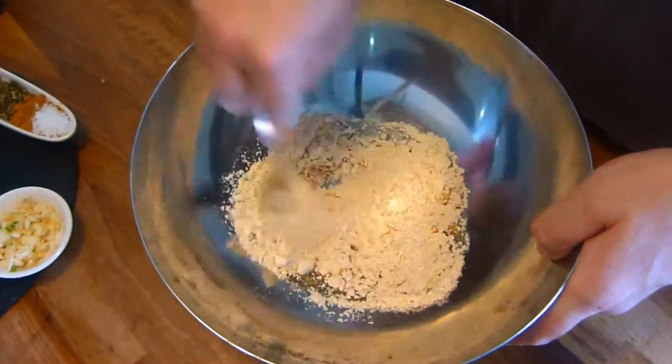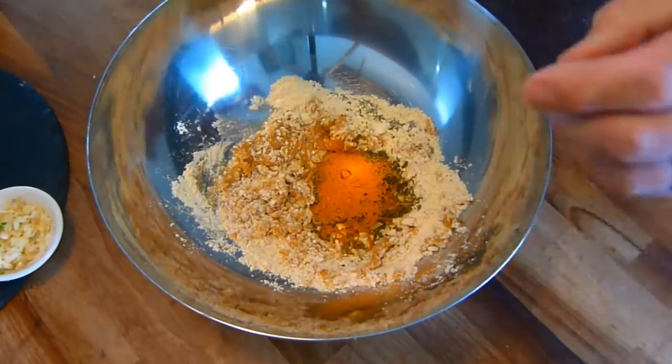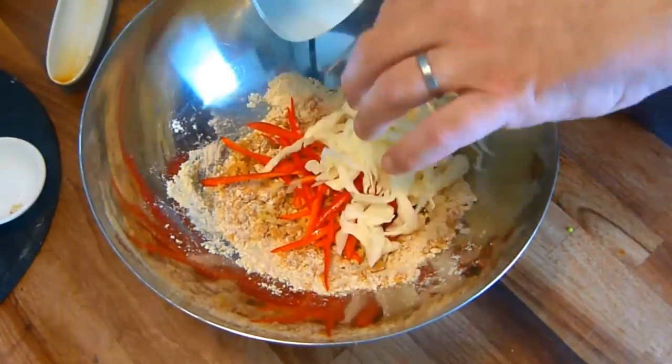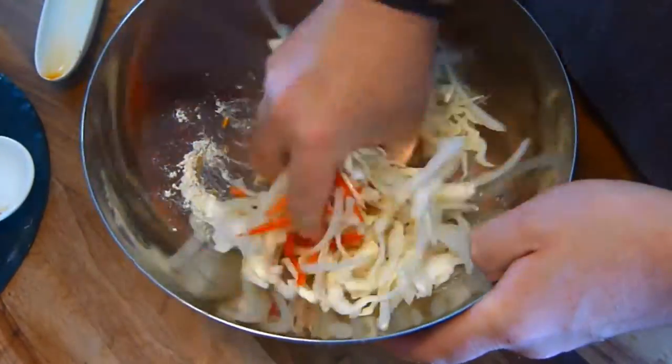To first make the pakora, add the ground flour and oil to a bowl and roughly mix together. Then add all the other ingredients and using your hands mash and squeeze all the mixture together until the moisture from the vegetables helps to bind all the mixture together.